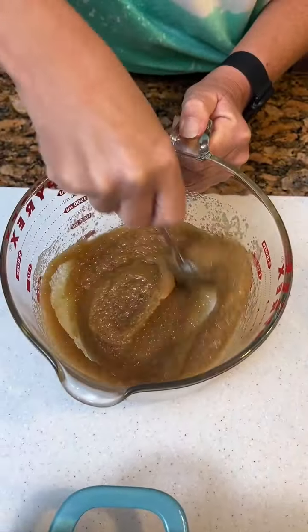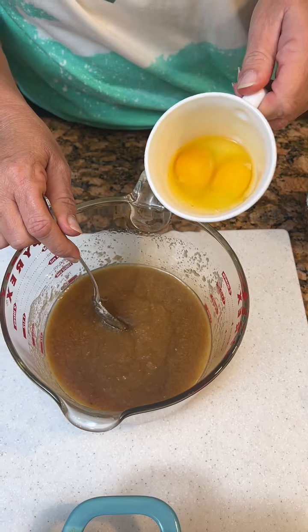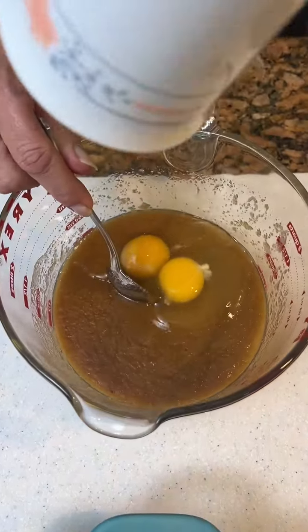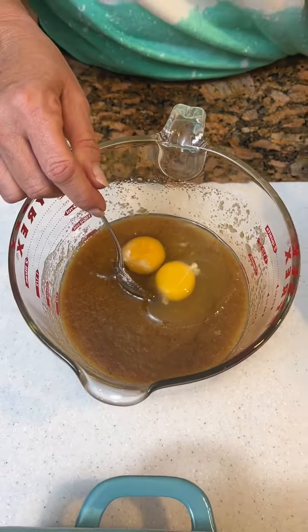And once you have that stirred up, you're gonna take two regular eggs and one egg yolk. Not sure — I'm just going by the recipe.